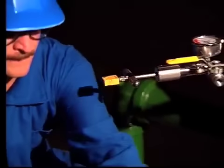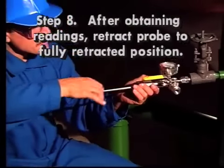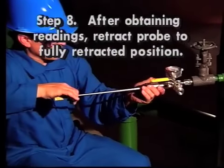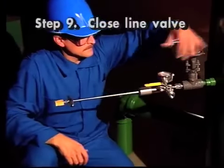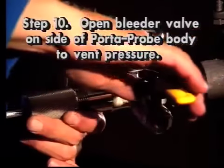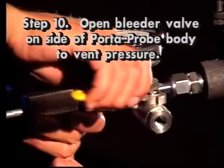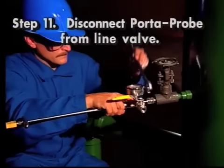Step 8: after obtaining readings of pressure and/or temperature, retract the probe to its fully retracted position. Step 9: close the line valve. Step 10: open the bleeder valve on the side of the Porta Probe body to vent pressure out of the Porta Probe. Step 11: disconnect the Porta Probe from the line valve.